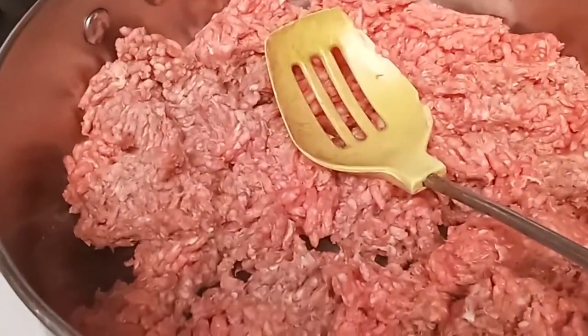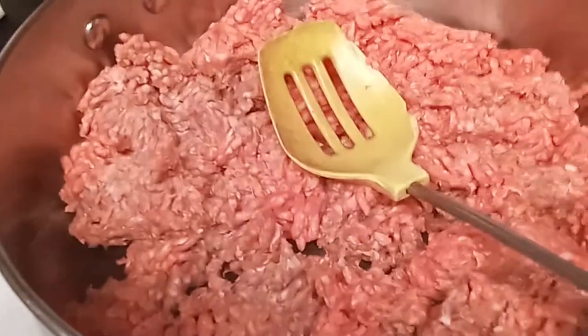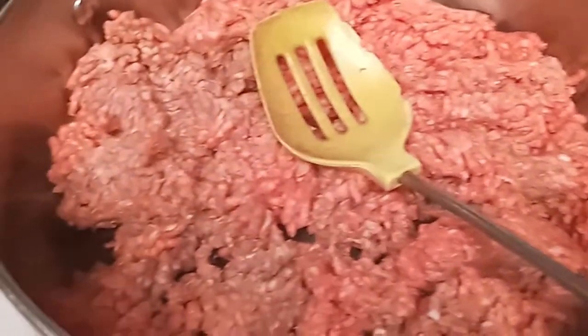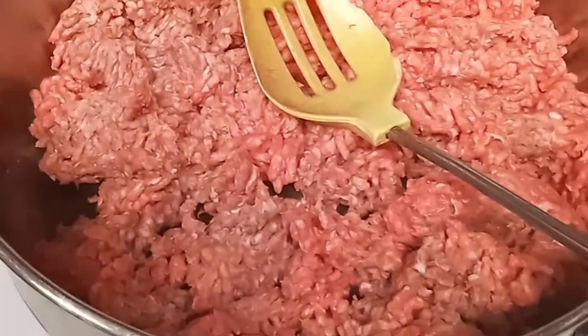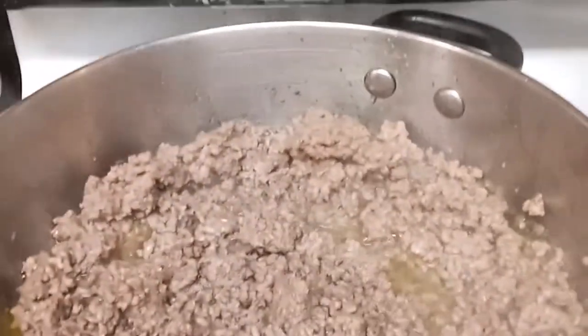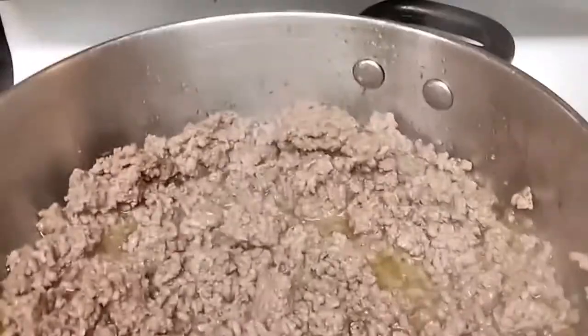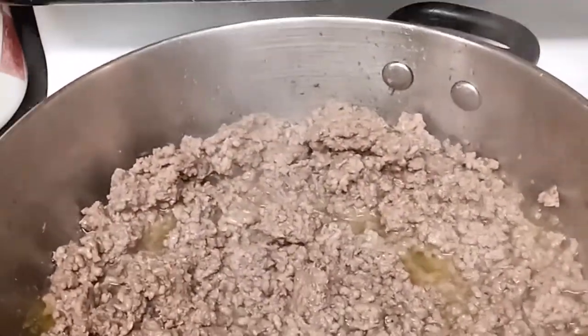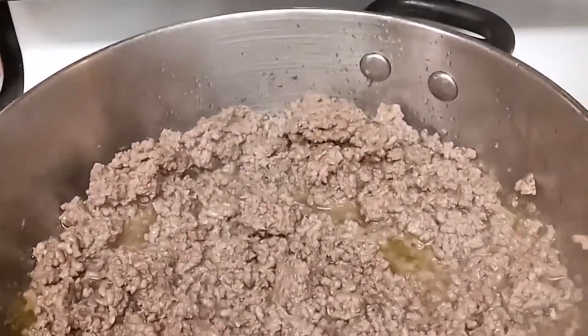This is going to be part of my dinner and meal prep. I'm going to make some keto enchiladas, starting with my ground beef — I'm going to brown this and season it up really good. In here I have my seasonings. As you can see, this is browning. I have salt, pepper, garlic salt, onion powder, a little bit of basil and thyme.